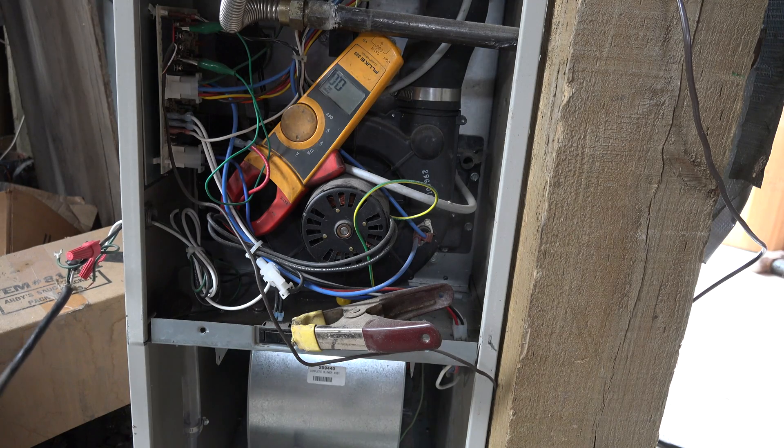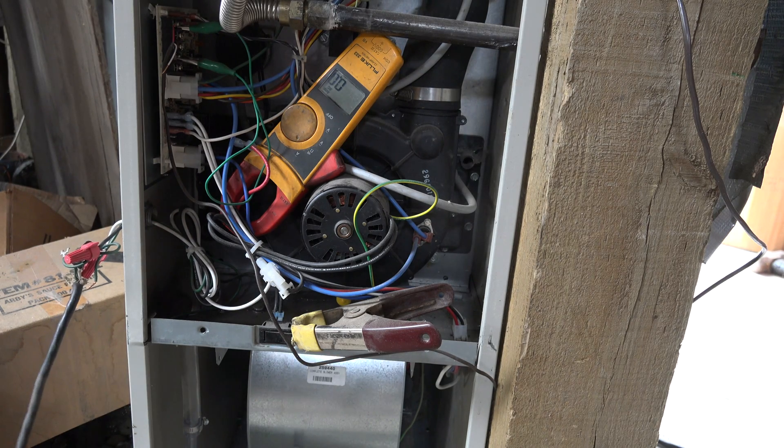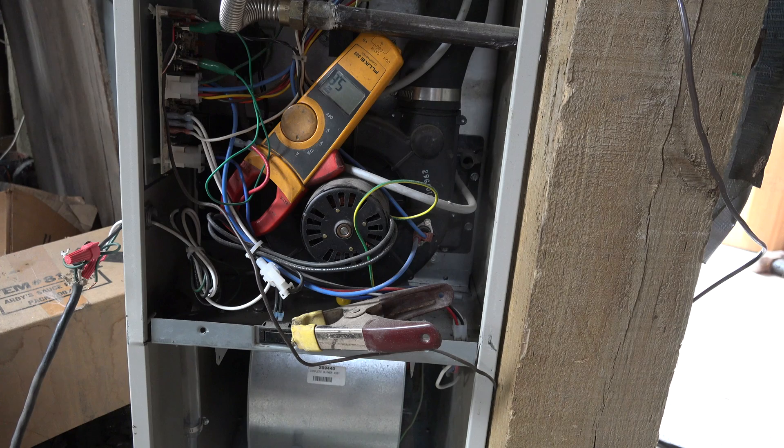Here we are set up on — I'm just going to run the fan on this furnace, and first we're doing it with regular power. So this is a fan that's actually in a furnace, and it's running 5.8 amps also.